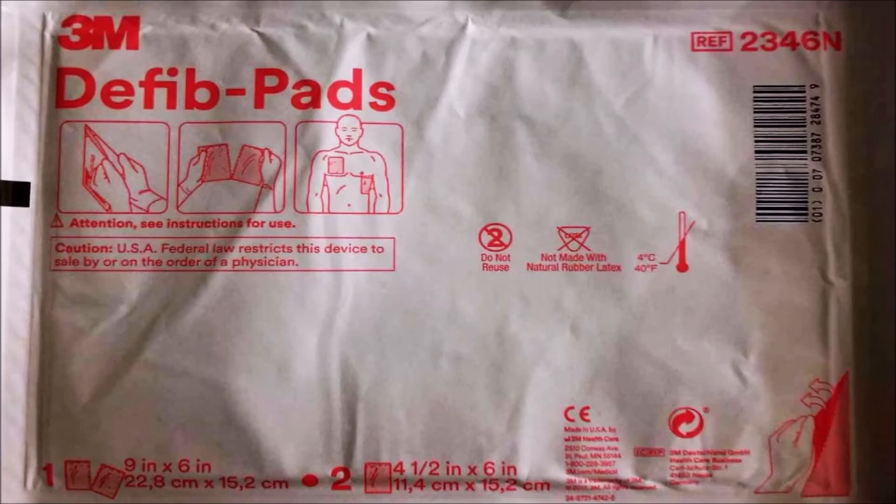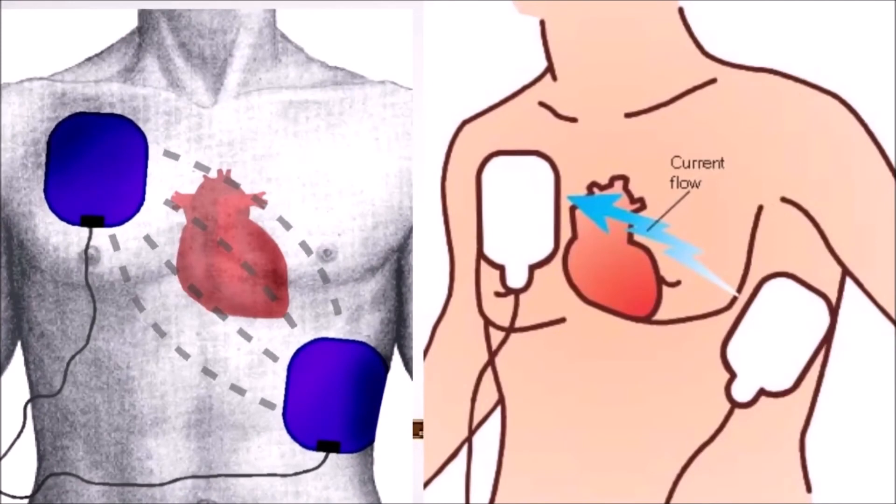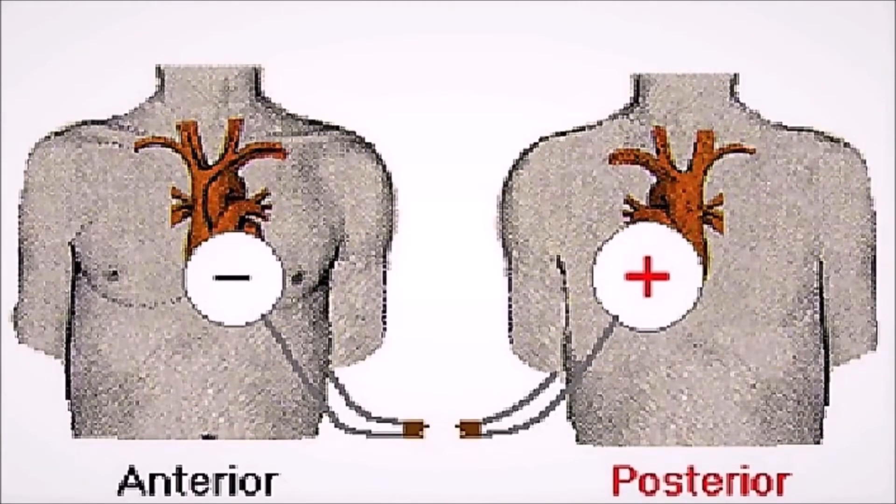With the pads placed correctly, when charged you'll see how the current flows through the skin across the heart to the other pad. In biphasic delivery it travels from one pad to the other in a loop and comes back — just like a circuit — hopefully shocking the heart back into sinus rhythm. There is also a second method of placing both pads anterior and posterior.